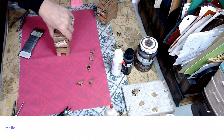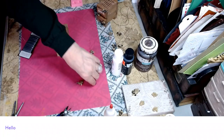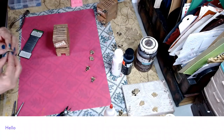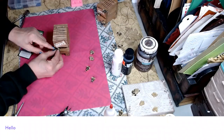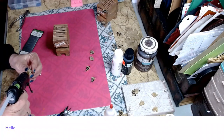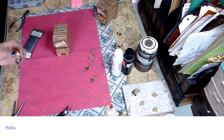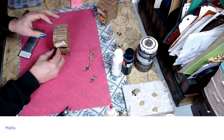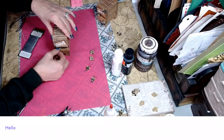We're going to go ahead and place some bees on our bee box. We'll put one right here like he's going in for honey — put a little bit of hot glue on the bottom, just like that, and press it right on. Then we're going to put one going up this way.